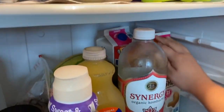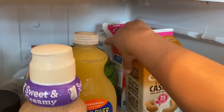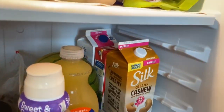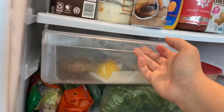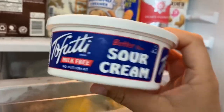We have my favorite creamer ever — Silk Sweet and Creamy. It's the best when it comes to finding an alternative to something like International Delight, you know, that creamer brand with every single flavor. This is so good and compares to it. We have unsweetened milk and soy milk for cereal. I'm going to be making a lot of recipes — I'm going to try my hand at bread and biscuits. I also have some sour cream, and I'll show you in a bit what I do with it.